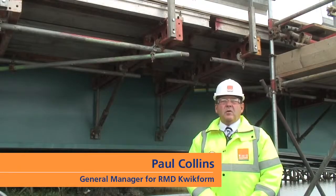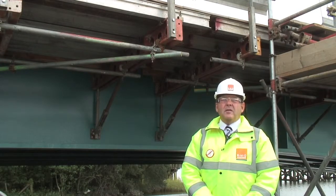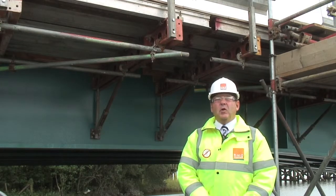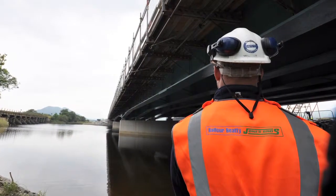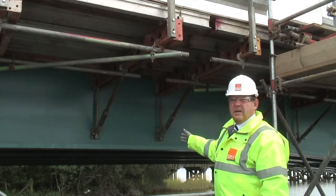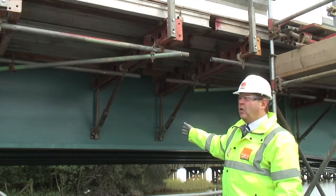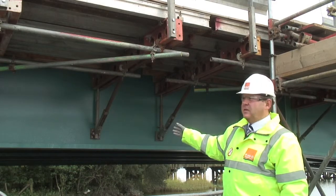I'm Paul Collins, General Manager for RMD Quickform. I'm stood on the Viaduct Bridge on the A487 Porthmadog Bypass project, a joint venture project between Balfour Beatty Civil Engineering and Jones Brothers. Behind me you will see our Paraslim cantilever deck edge system formwork that has been used on this structure plus one other structure on the job.